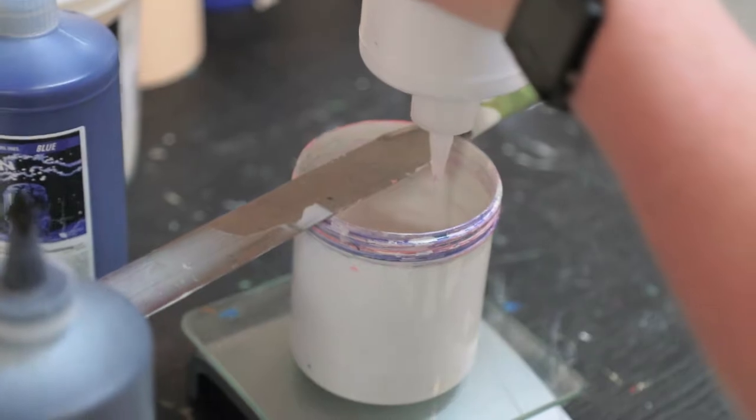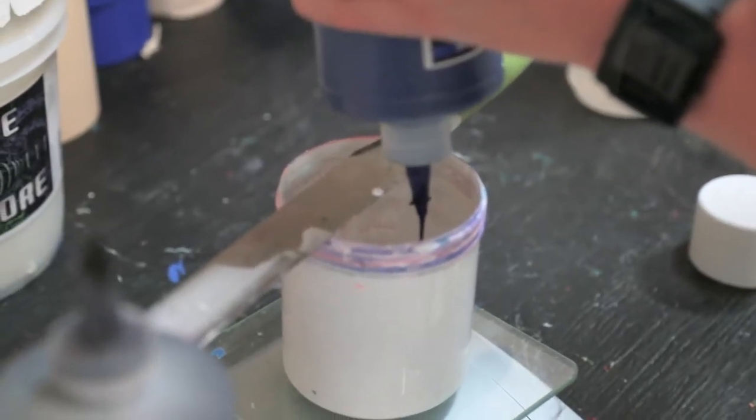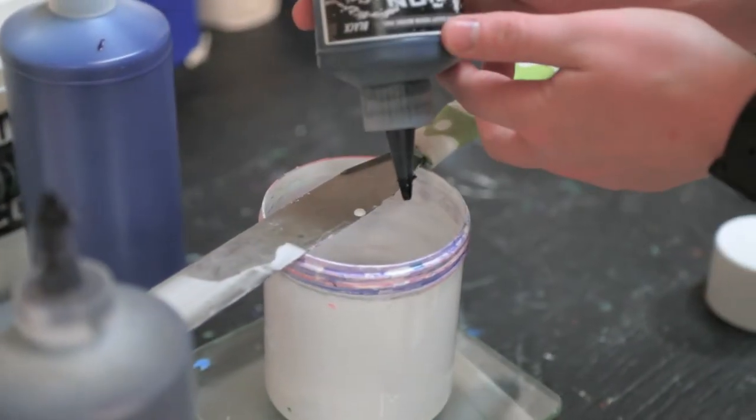Alright, so right now I'm adding nine grams of the white, a couple drops of the blue, got some violet going into it, and a couple drops of black.